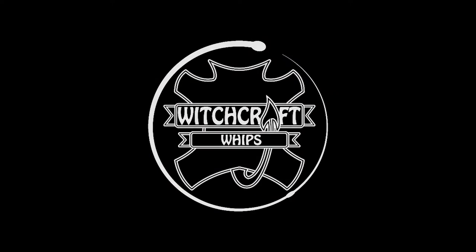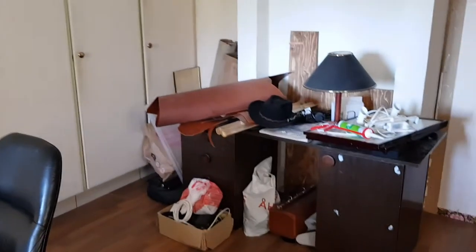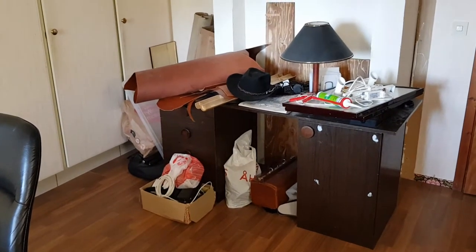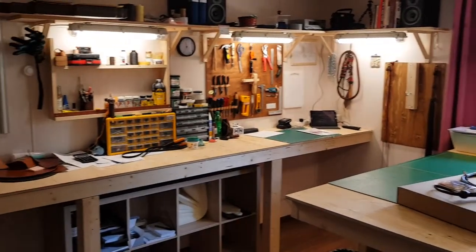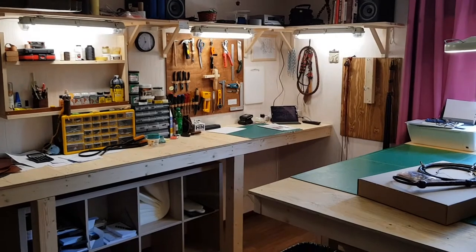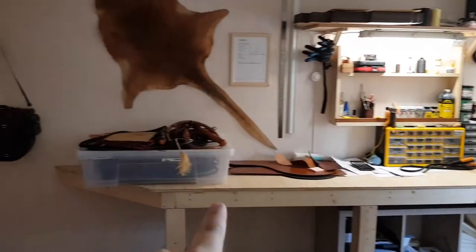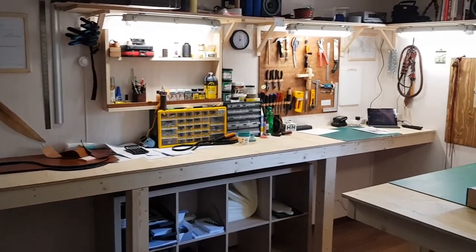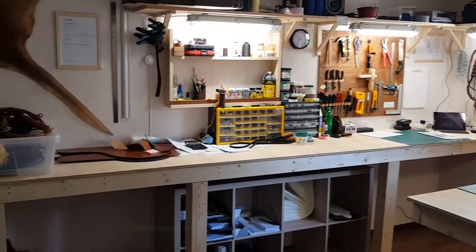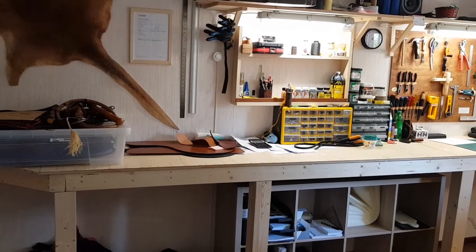First up I thought I was going to show you this corner right here with a lot of junk, just to get that out of the way. Here's sort of an overview of my setup. Over here we got a 14-foot bench that I use for storing junk right now, but I also use it for rolling whips. It's nice to get off the floor when rolling to keep dirt and stuff to a minimum.